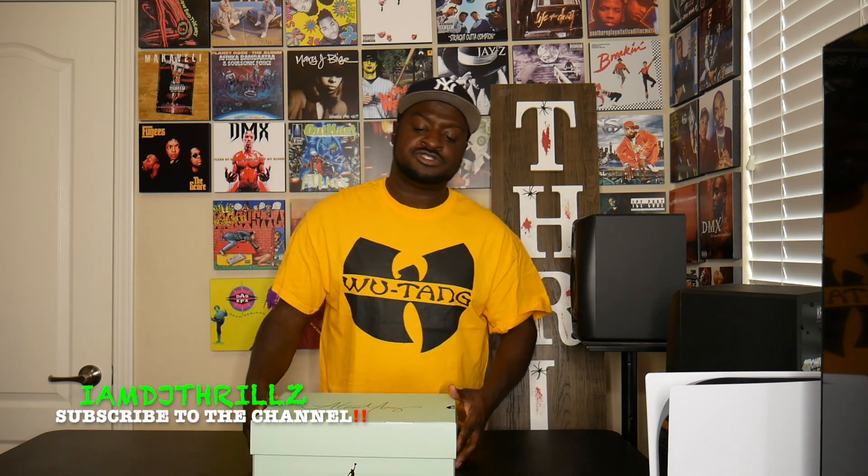The shoe just came in the mail today. The shoe looks dope to me. A lot of people don't like it, but I do. I bought it for me. They are women's shoes — a size 11, which is a size nine and a half in men's. I'm just gonna get right into the shoe.